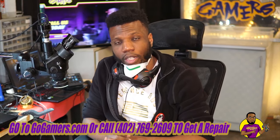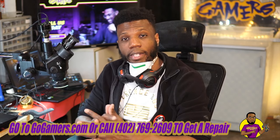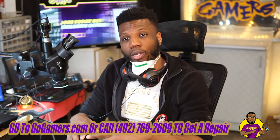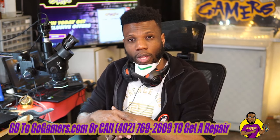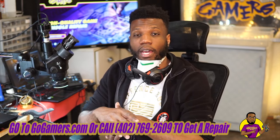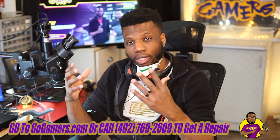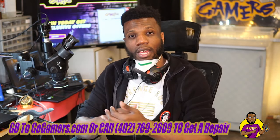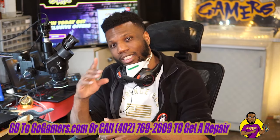That is it for today's video. If this video helped you guys out, make sure you go ahead and smash that like button. If you have any questions, please go ahead and leave them down in the comment section below — I'll be sure to try to get to as many comments as possible. If you found this video helpful and want to see more videos like this, please go ahead and subscribe to the channel as I upload daily. Hope to see you guys on the next video — catch you later!